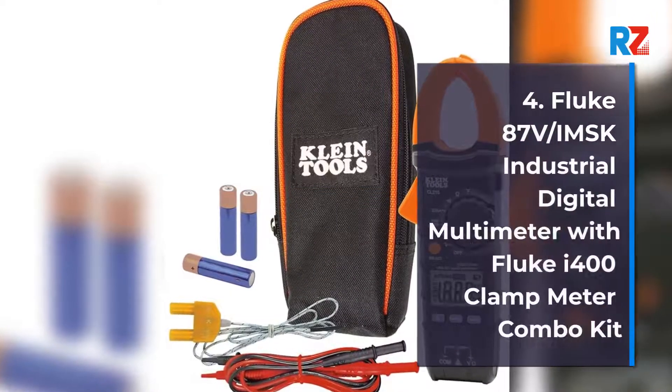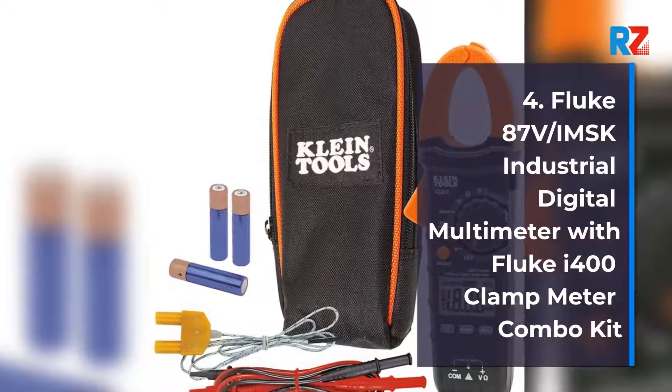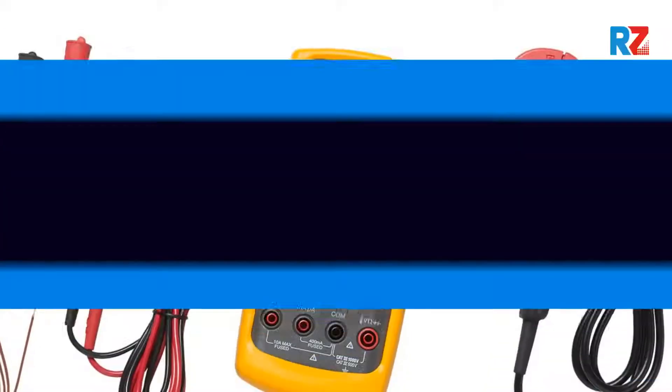4. Fluke 87V Industrial Digital Multimeter with Fluke F400 Clamp Meter Combo Kit.